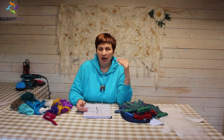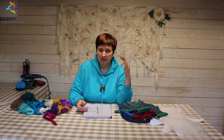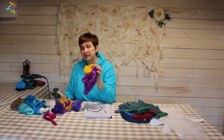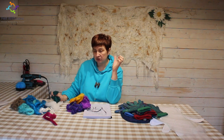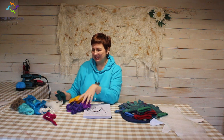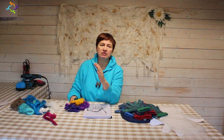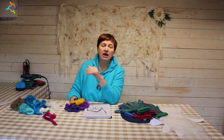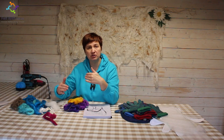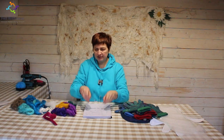Where can you get materials? We're all in different countries, so if you're stuck, ask in our Facebook group — we have many people from different countries who can direct you. I do sell silk sari waste and silk hankies, though due to Brexit operations have been interrupted a little. If you're really stuck, contact me and I will create a materials pack for you for gloves or whatever project you're following in my class.